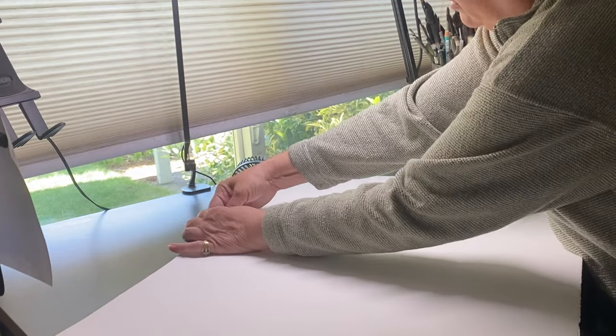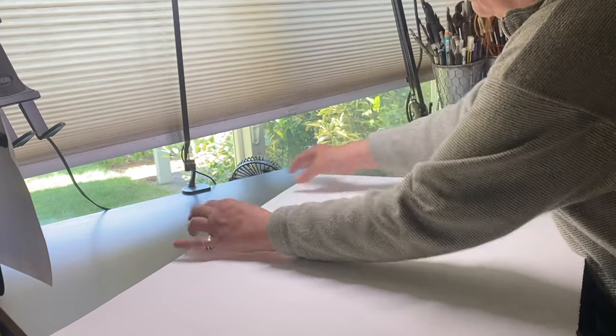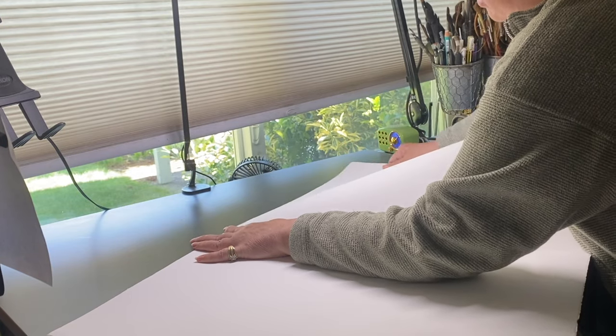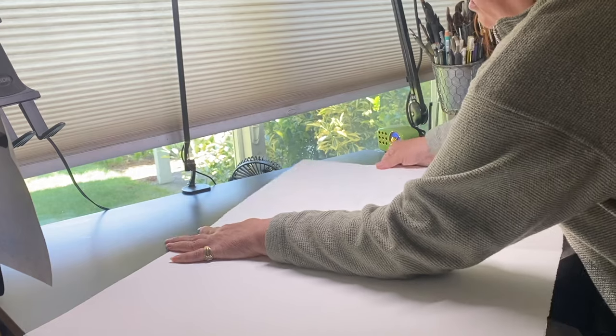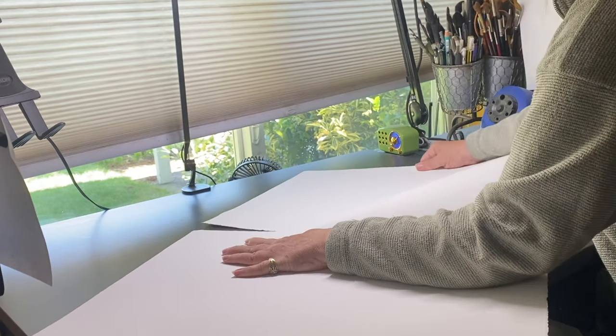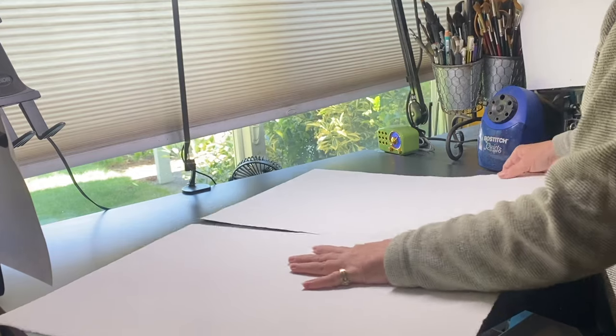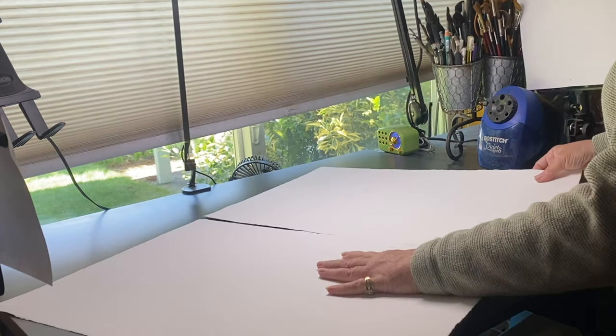Fold it back and forth six or eight times or something like that, and then tear it. You might need to start the very end of it, then lean on one side and pull the other side — just pull them sideways apart from each other. You don't want to lift upward because you can get all kinds of weird tears if you do that.